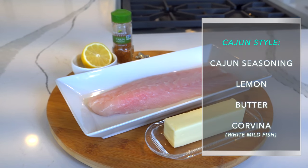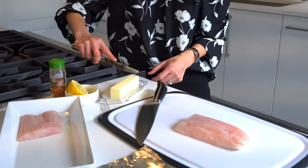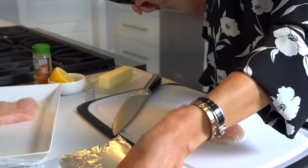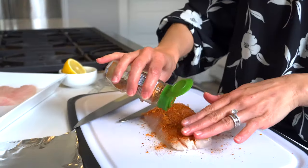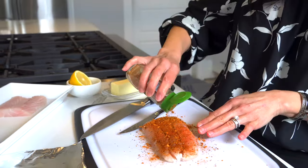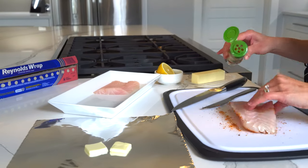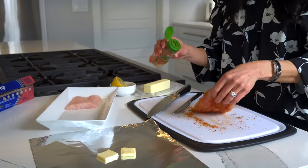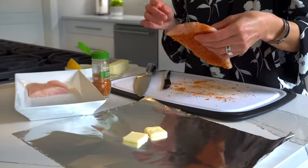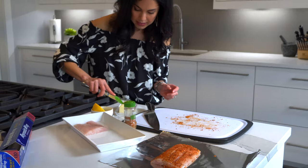Let's get started with the first recipe — we're gonna do it Cajun style. This is super easy. I'm gonna cut it into a big enough piece for my husband. Then I'm going to place a couple pieces of butter, probably about one to one and a half tablespoons, on the bottom. I'm gonna season it with this Cajun seasoning — I like it. It's not spicy but it's very tasty and not too salty. We're gonna get all the sides; you can be very generous with the seasoning. I'm gonna put the fish on top of the butter and put another two thin slices of butter on top.